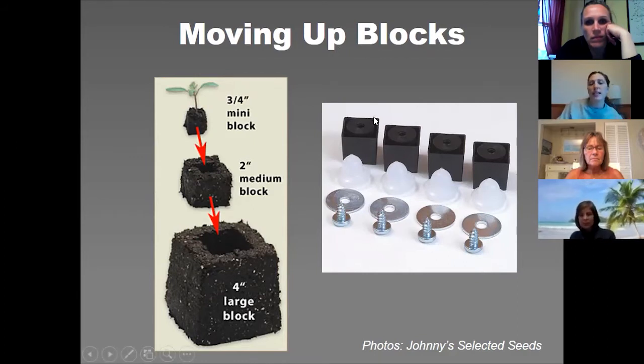Last year I was lazy and didn't feel like making the mix for my two-inch blocker, so I just took this little peg, filled a container with potting mix for my tomatoes, and used that peg to make the indent. I could pop my tomatoes right into the container since I knew they weren't going to be in it that long, so that made it a little easier.